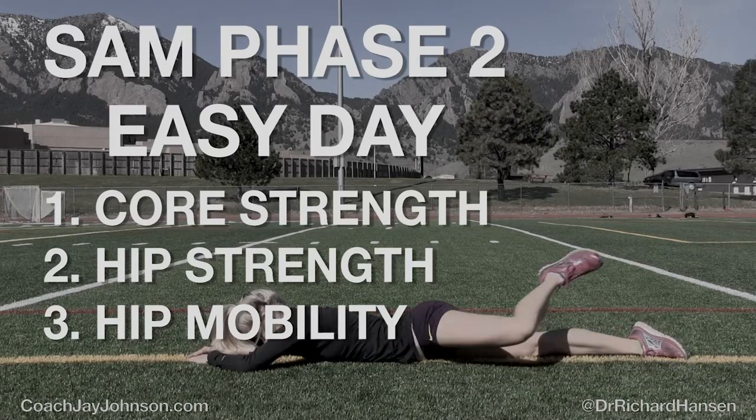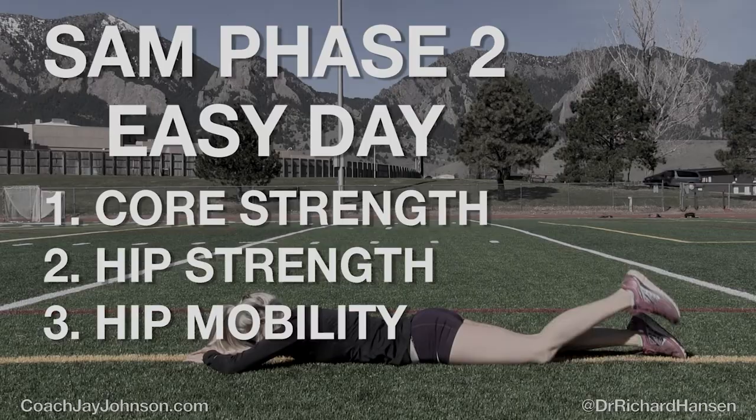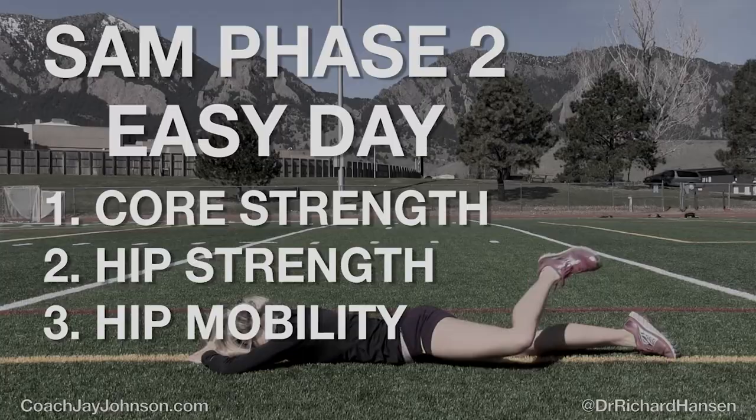Hello, my name is Jay Johnson and I'm Dr. Richard Hansen. This is SAM Phase 2 Easy Day. SAM stands for strength and mobility, specifically core strength, hip strength, and hip mobility.